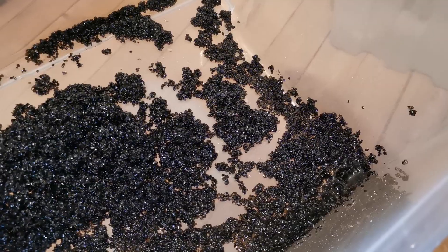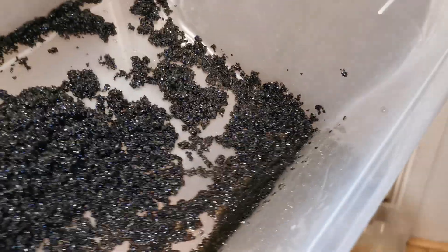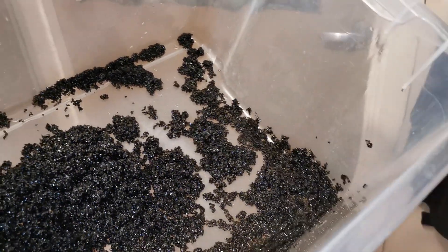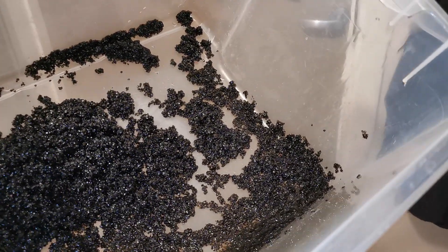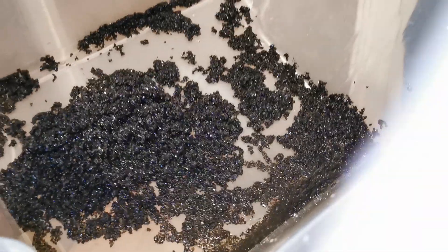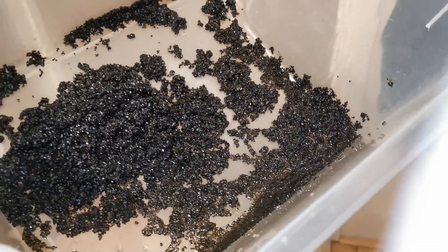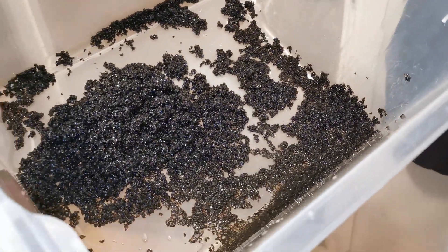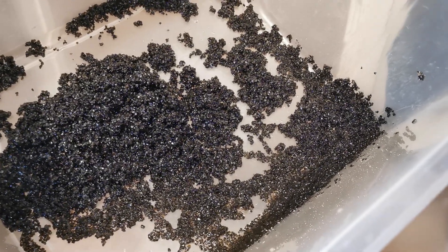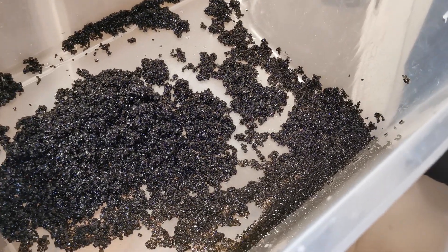The oldest treatment version was the unreal ultra treatment, then I moved on to the superstar treatment, then the supernova treatment. And the best treatment is the deep space crystal treatment for these black crystals — that's the absolute best treatment process.